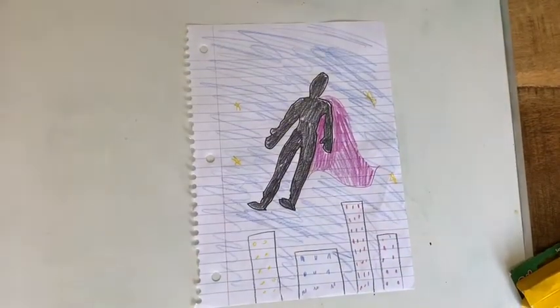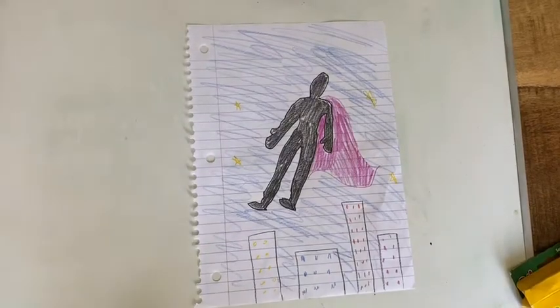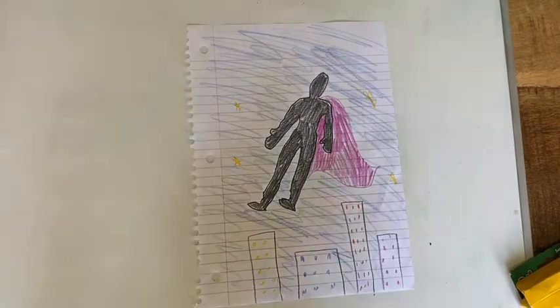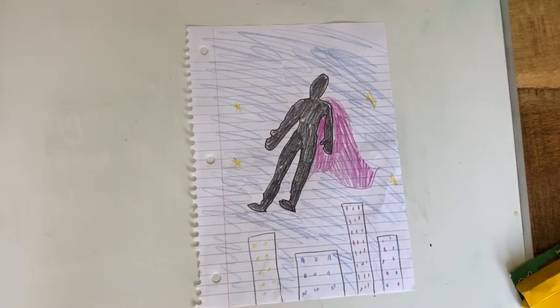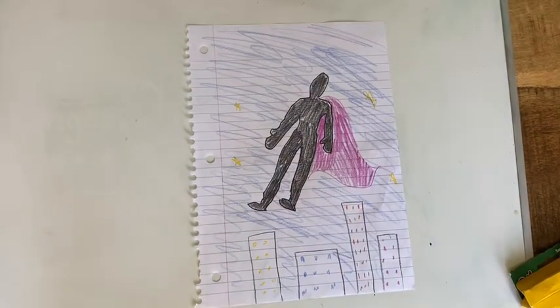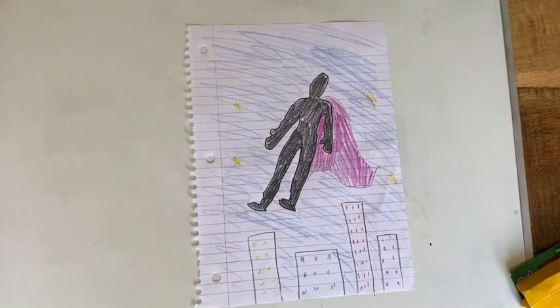So there's my masterpiece! I know I'm not an artist, but I tried to make it look like my shadow was flying through the nighttime sky — there are the skyscrapers and the stars. I know the pink Power Ranger can't fly, I was just trying to be creative with my drawing. I would love to see what you all come up with. I know that you guys will be creative and your drawings will be so much better than mine. Have fun with this!